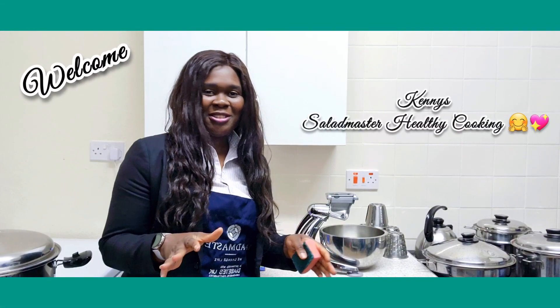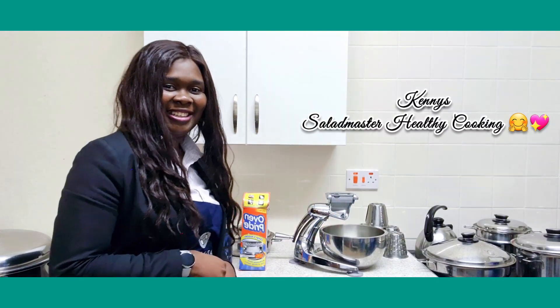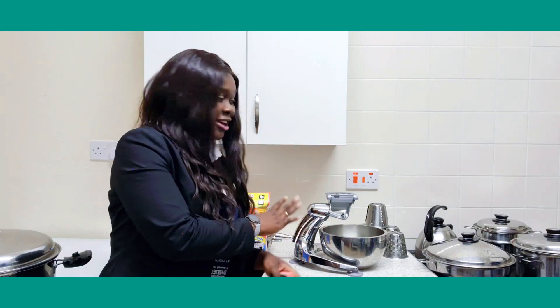Hello everyone, welcome again to Kenny Scarlet cooking with the Salad Masters. Now what I want to share with you today — we're not cooking anything, if you're waiting for a new recipe, no, we're not cooking anything today. Basically what I'm here to share with you today is how you can maintain your Salad Masters and make it look nice and shiny like mine.